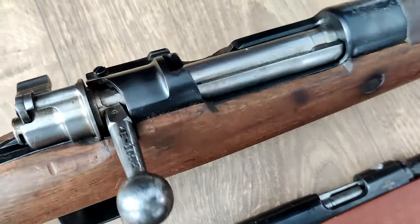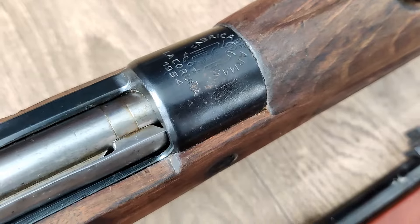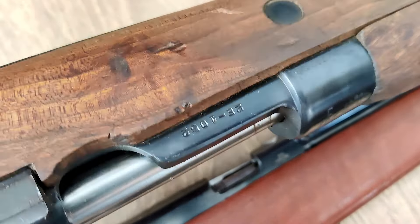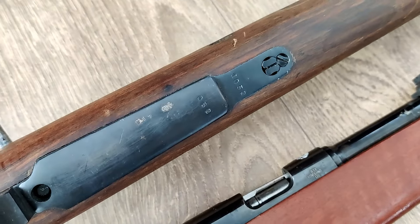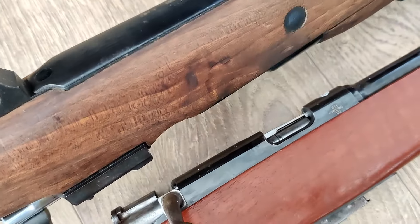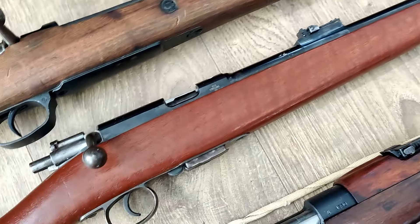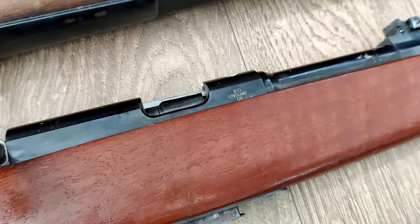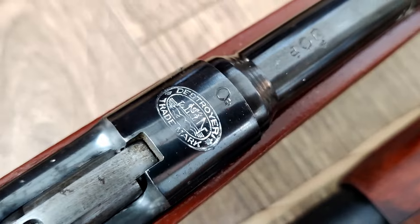I could not find an import marking on this Spanish Mauser, and it does appear that at least all the metal I'm seeing is matching. I'm not saying there's not a tiny import marking hidden somewhere, but I could not find it. As for the destroyer carbine, I've never had one of these in before. I believe this one is a 9mm Largo.